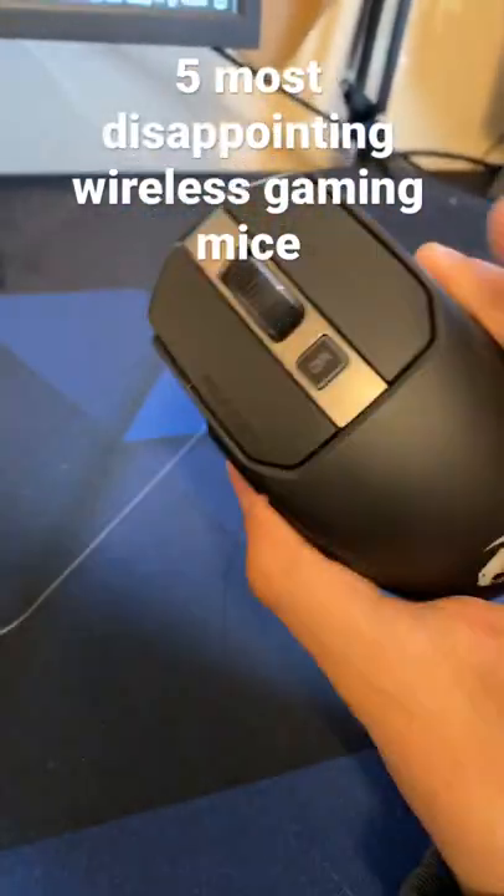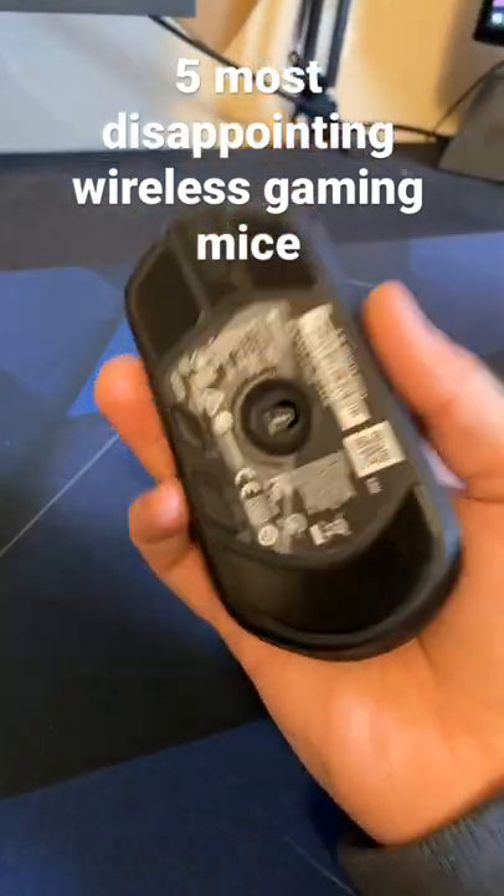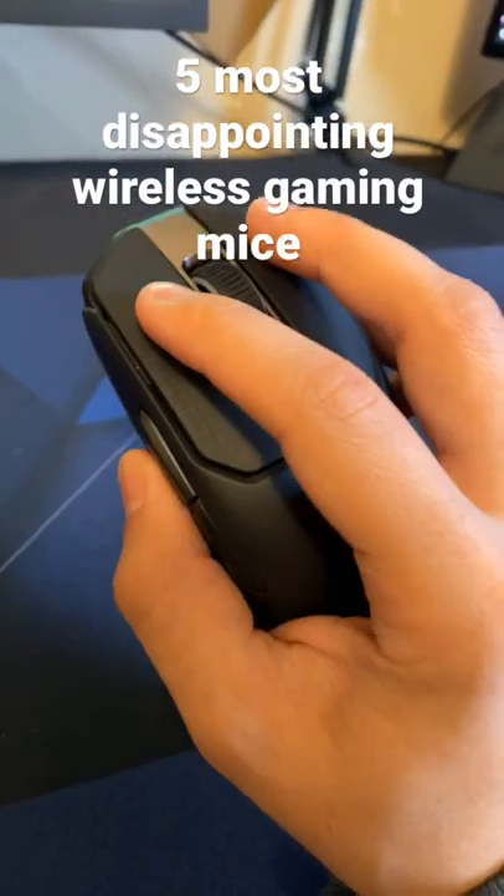Next up is the Roccat Kone something like 200. All I gotta say is the shape really did it in for me. I feel like I cannot get a grip with this mouse — it just really did not do well.